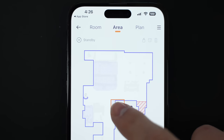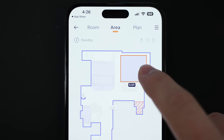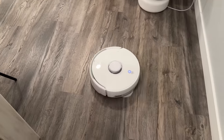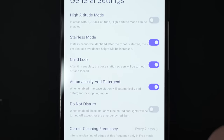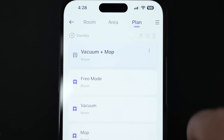My favorite is the area button at the top where you can set a customized area for spot cleaning. You can make it larger to clean areas like just your dining room. There's also a bunch of settings you can customize like stairless mode, drying intensity, and corner cleaning frequency.